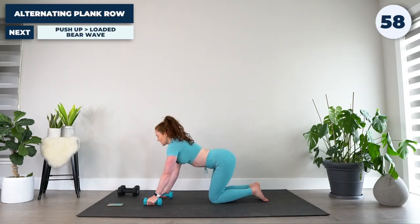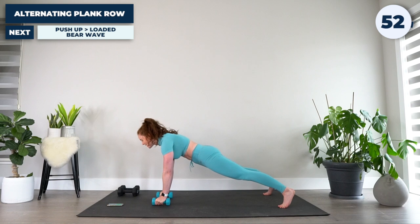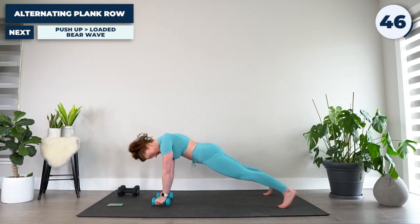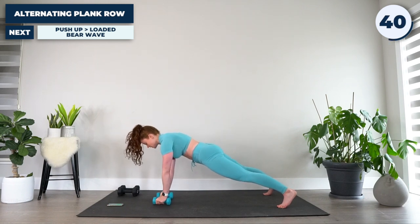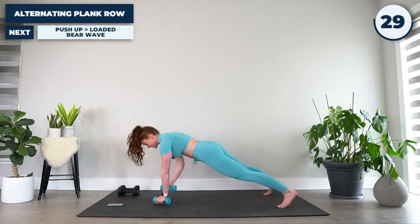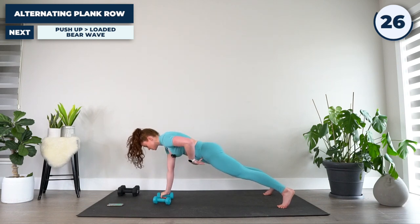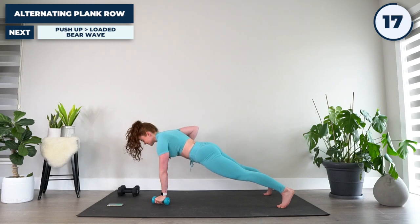Kicking things off with an alternating plank row. Legs out about hip width apart, hands just inside shoulder width. Belly button in, hips down — no booty popping here. Row, put the weight back down, switching sides as we go, working to minimize any twisting or shifting of the spine. Keep rowing. Focus on keeping tension in that area between your hips, belly button tight. Envision your core as a wall — it's an immovable object, it's not going anywhere.